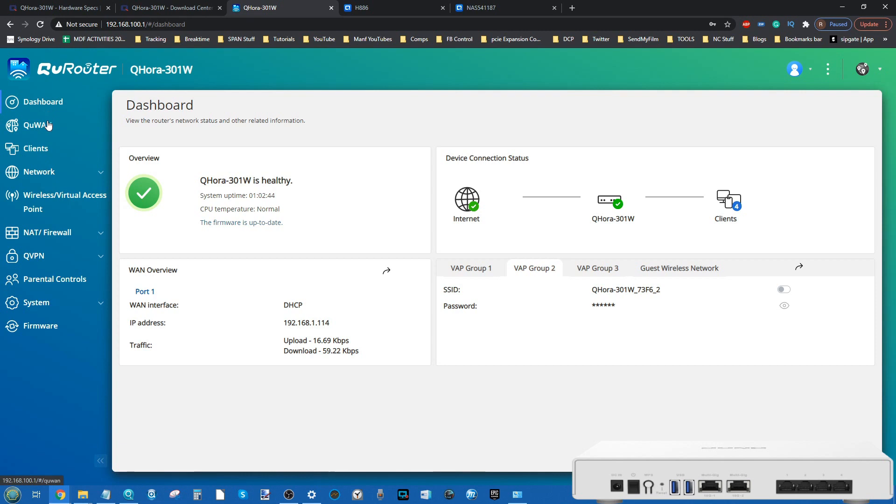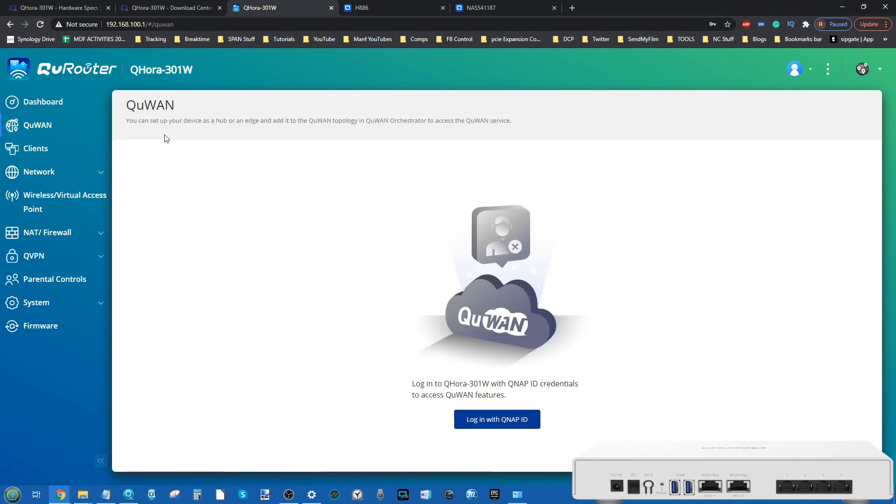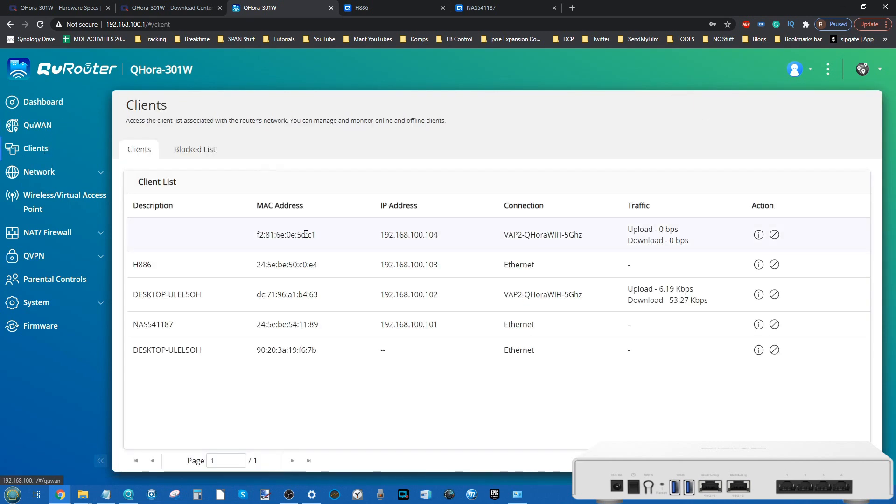Looking at the individual tabs — we're not going to look at any of the QU-WAN functionality or the SD-WAN stuff rolled into this device. This is aimed at prosumers and business users wanting enterprise multi-site architecture, and right now this video is far more aimed at the prosumer side. To fully show those features I need more than one QU-WAN device set up, so that will come in a future video.